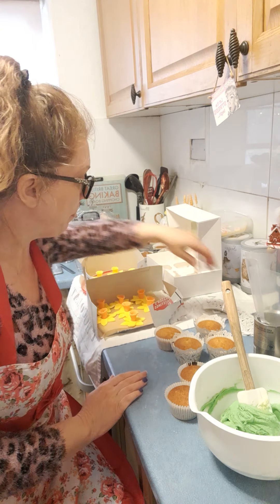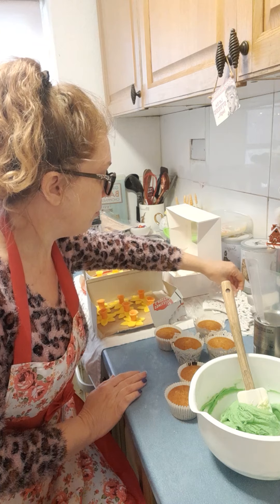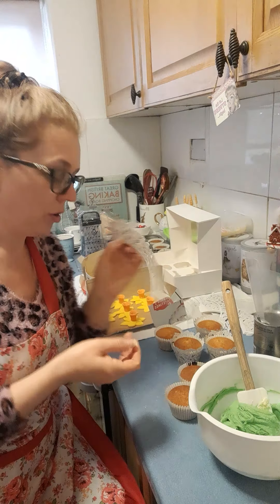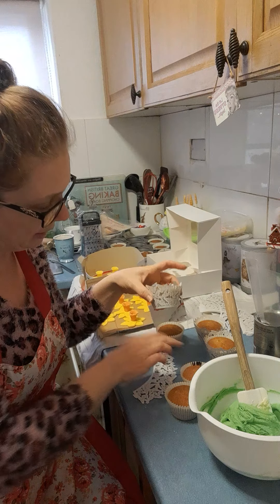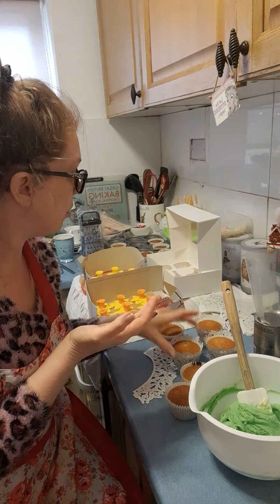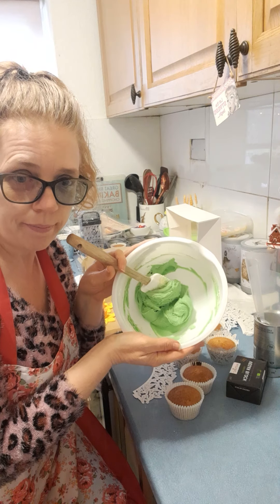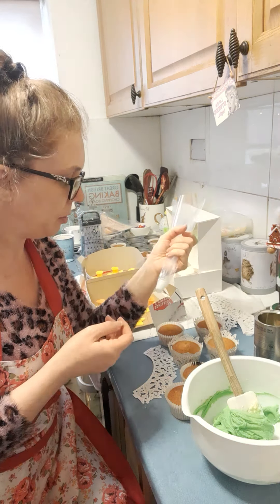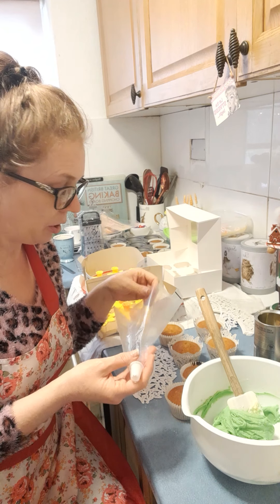I've also got these really nice little cupcake rounds for them, to make them just look that little tiny bit prettier. And I've got green butter icing as well to pipe on. If you've not piped before, I was really scared when I first piped because I didn't know what to do.